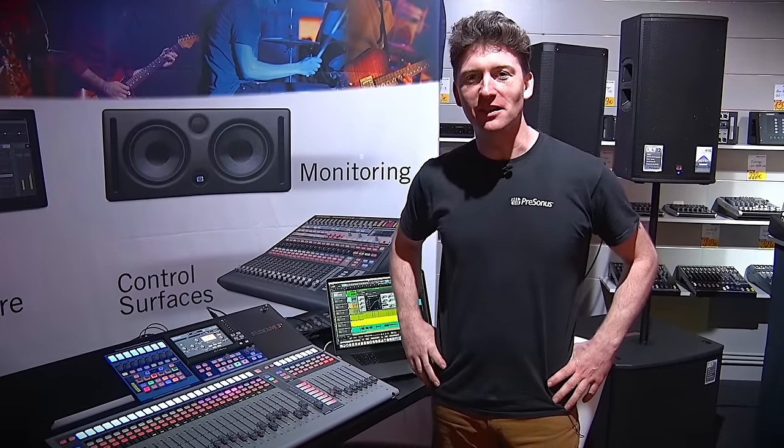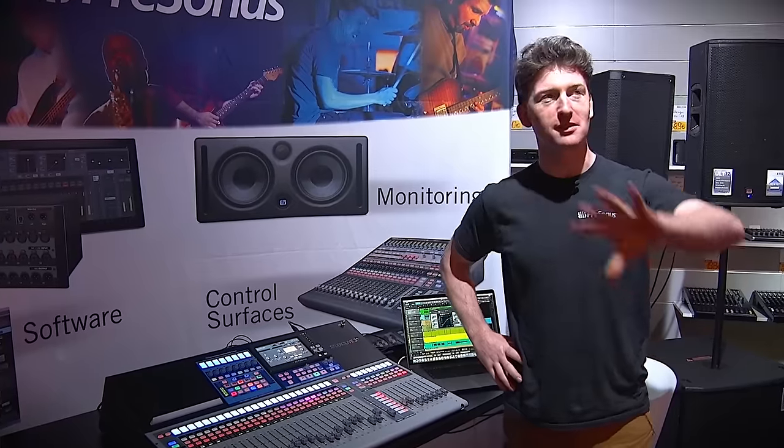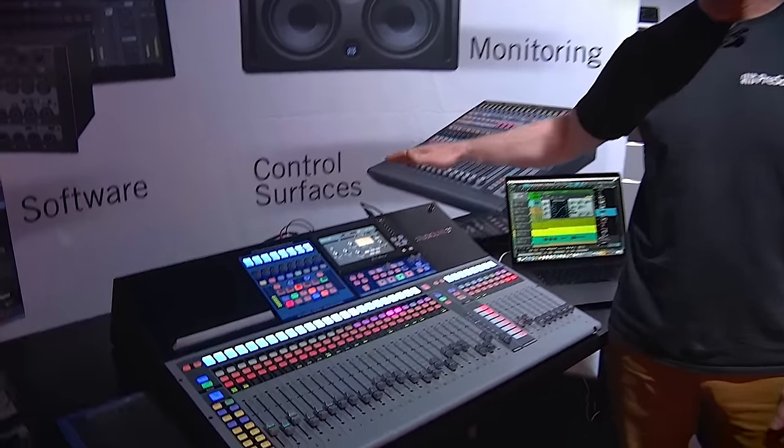Hey guys, Lee here from PreSonus. I'm at the Music Store Cologne in their really amazing live PA department, so there are tons of speakers and mixers surrounding us. We've brought our StudioLive Series 3 desk today.